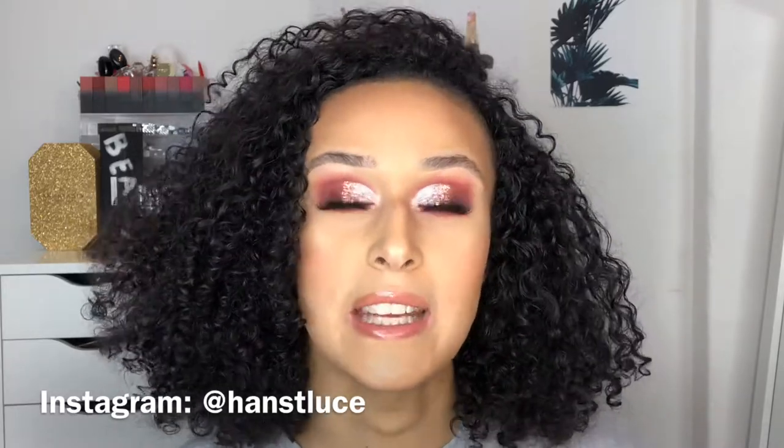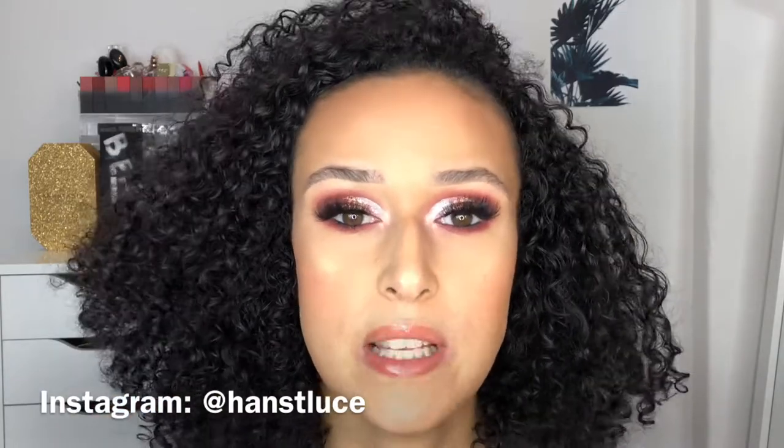Hey guys, welcome back to my channel. If you're new here, welcome — I'm Hannah. Before I go into what the video is, I'm so sorry I've been so MIA. You know when you get to that point in your life where you just feel a bit rubbish, a bit demotivated? I generally just felt like I didn't know what to film, but I'm back, feeling a lot better. I've got a bunch of new content ideas, new testing videos, reviews — all of that. I hope you guys are as excited as I am and that you're all well.